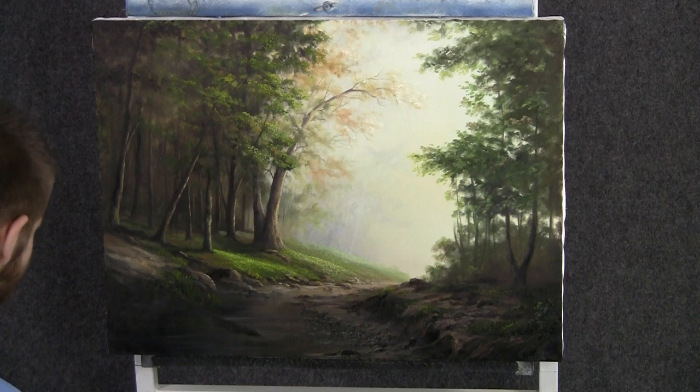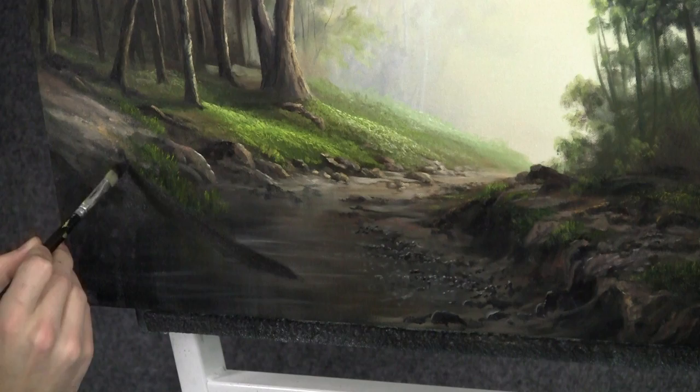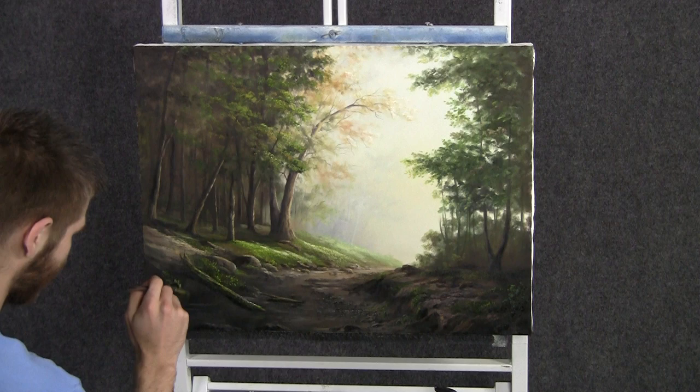Now with our filbert brush, let's drop in a really fun detail here — a nice old fallen tree in the water. I know that's dark and pretty hard to see, so let's throw some detail on it: a little bit of brown, red, and a touch of white right across the top.